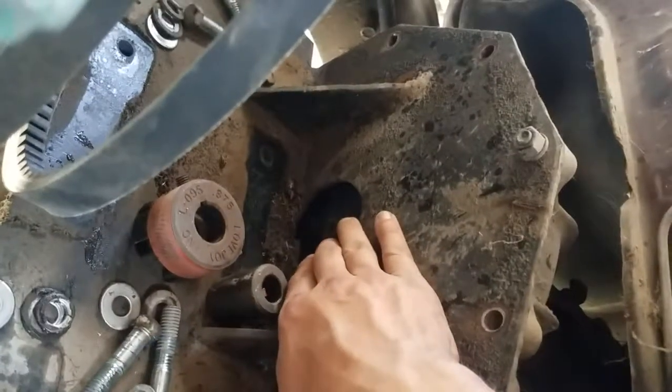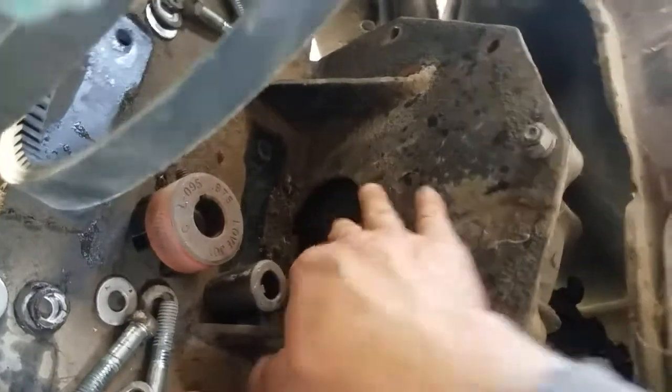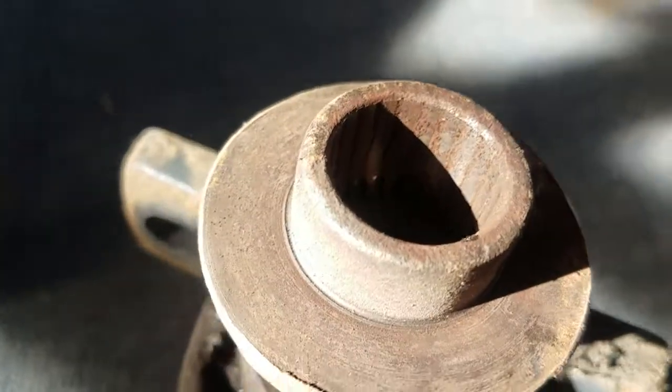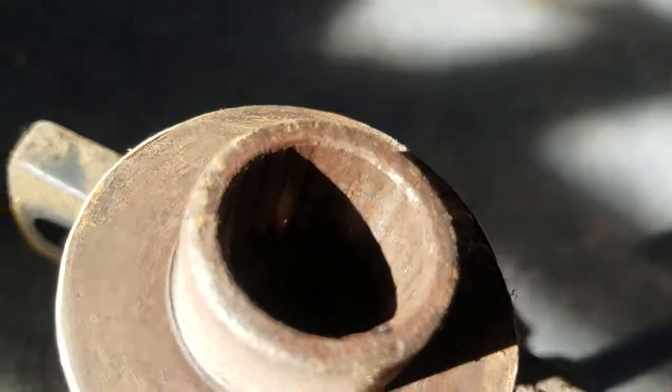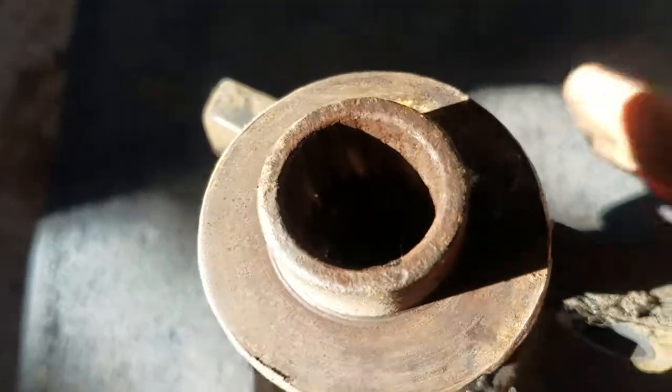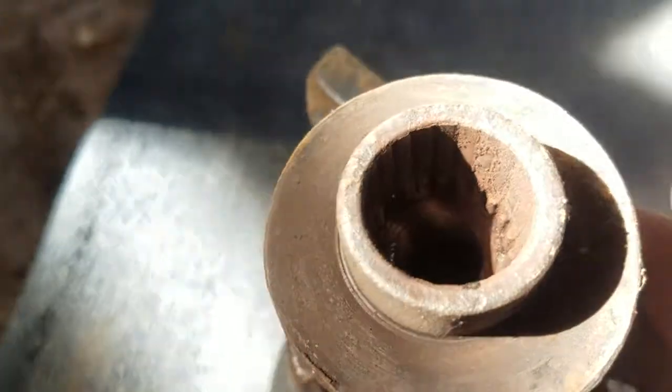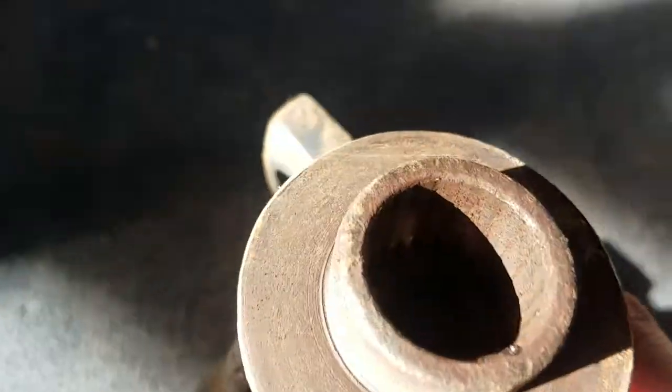The spline is totally fine on the transmission. However, this piece that connects the bolts for the motor is totally stripped out, as you can see. I think this is something that's probably been ongoing. There's a little bit left in the bottom but it's pretty rust-filled and flat, so it's definitely not getting any grip.